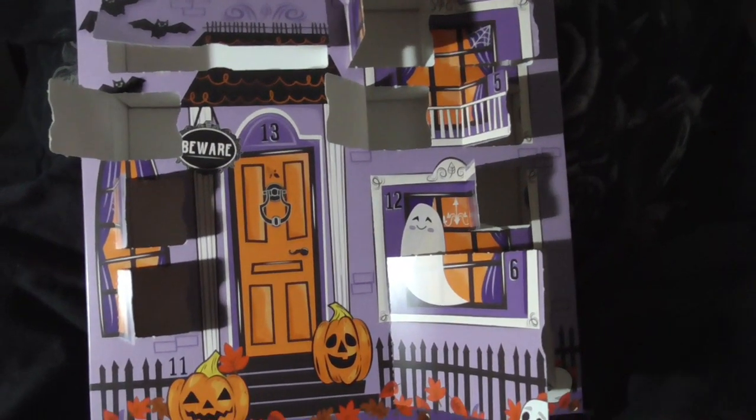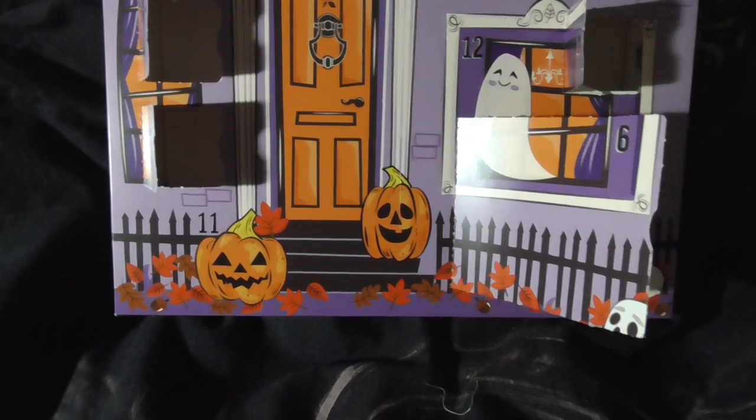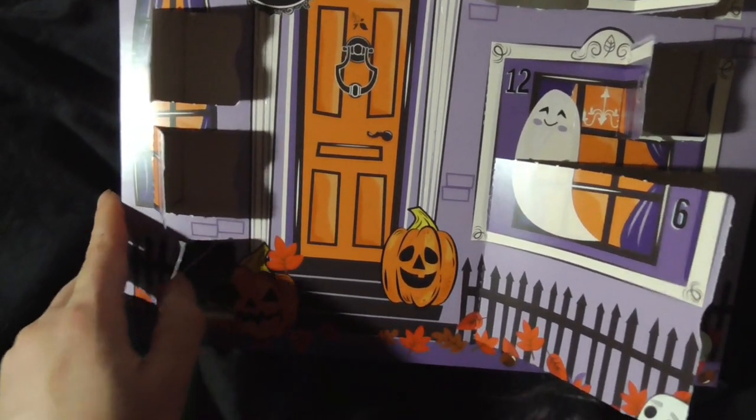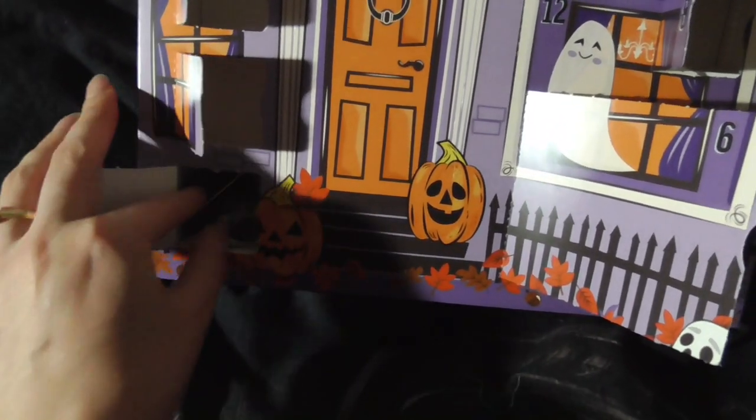Good morning, let's open day number 11. There we go. Let me see these. Oh, got more tea bags. Oh yeah.